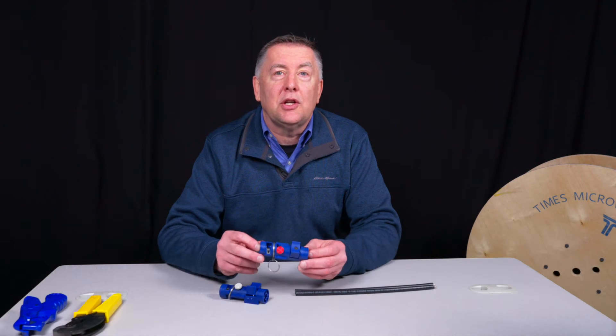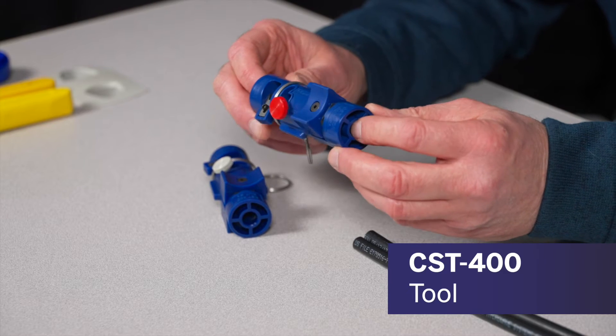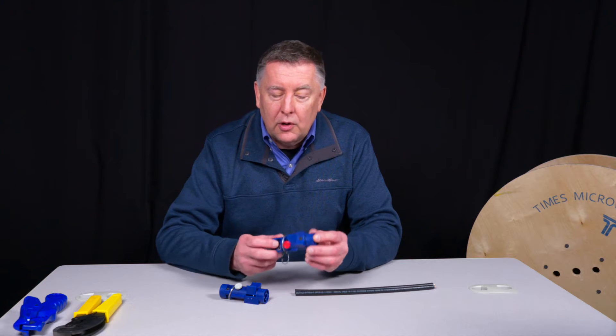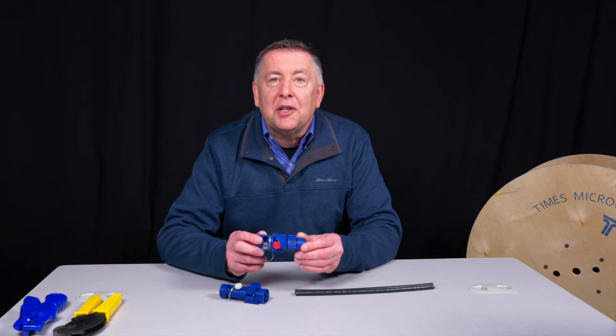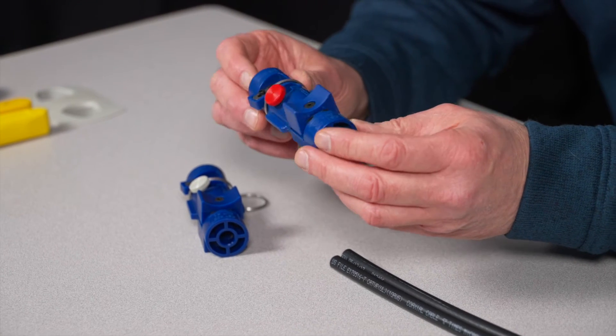I just want to take the opportunity to let everybody know we've just made some modifications to our very popular CST-400 tool. This tool has been out now for over 10 years, and we've sold close to 100,000 of these tools. It's a very user-friendly, very rugged tool that provides real nice prep dimensions on LMR-400.